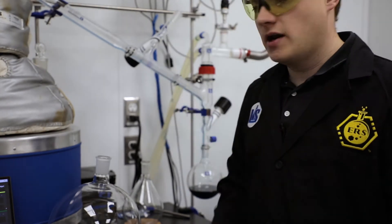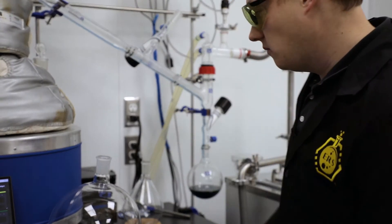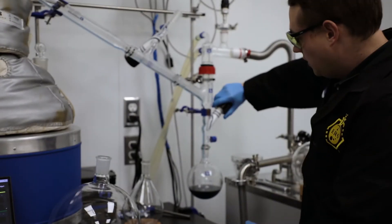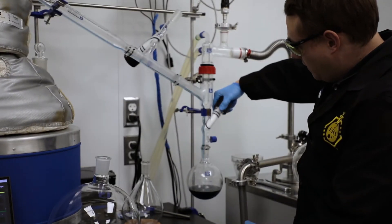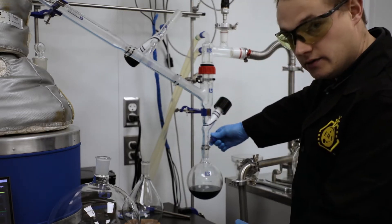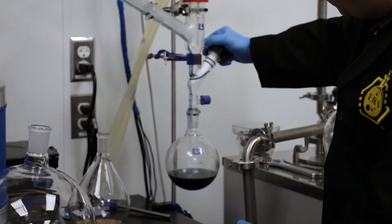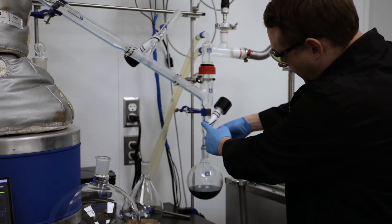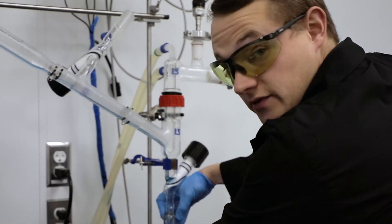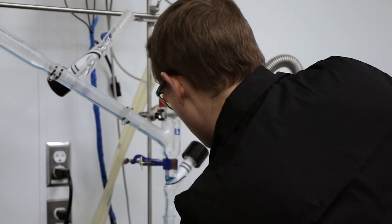I'm going to do a little flask swap just so I can get an accurate sample of that — not that I'd want to save this product by any means, but I want to get a nice little flash swap done. First thing I'm going to do is close off the valve, and then slowly release vacuum here. As you can see, we're getting a buildup of the liquid above. There's no bubbles coming through, which means I properly serviced this valve prior to the run — which is great.